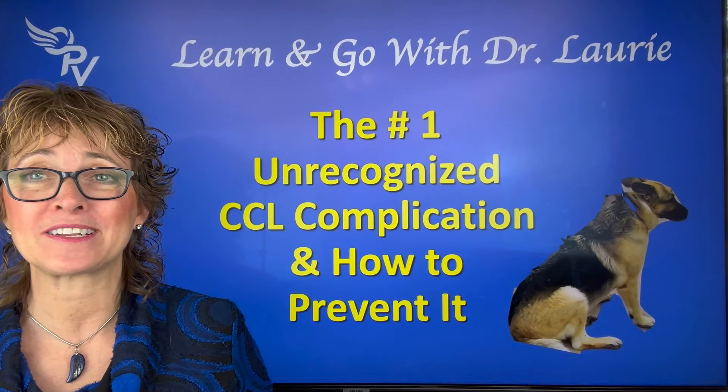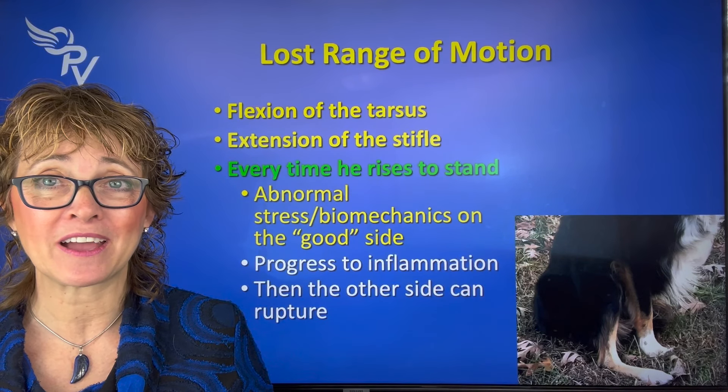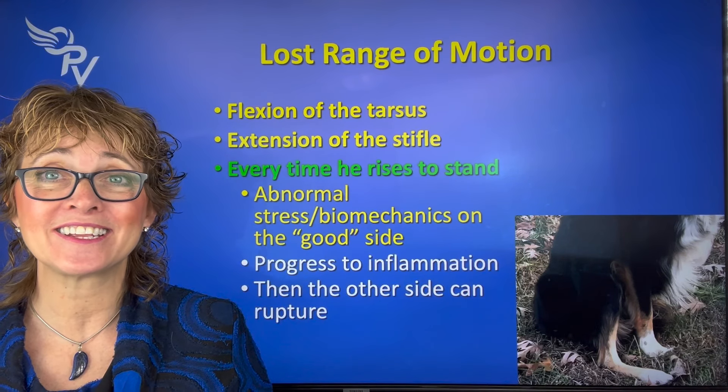It's lost range of motion. There's really important information here. The most common thing we see is loss of flexion of the tarsus on that same side and loss of extension in the knee or stifle.